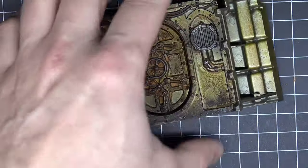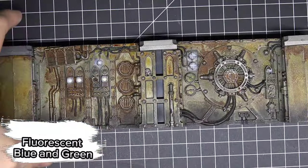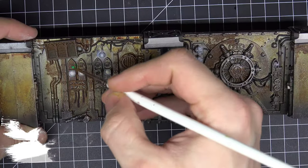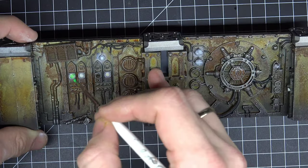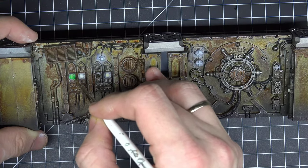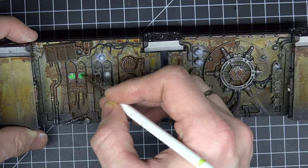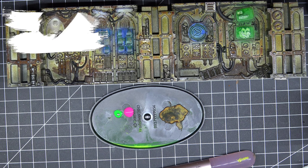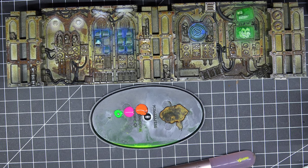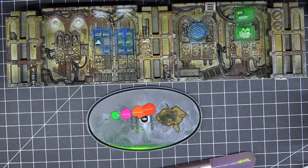I did not paint all the buttons, just a few that I want to be glowing in the end. After that I took some fluorescent colors by Vallejo or Scale 75 and started painting over the whites. If I wanted a green display I used green; if I wanted a little yellow light I used yellow, and so on. I also added some decals of the Alpha Legion to make it appear as if we hacked everything, and painted buttons and red lenses in different fluorescent colors.